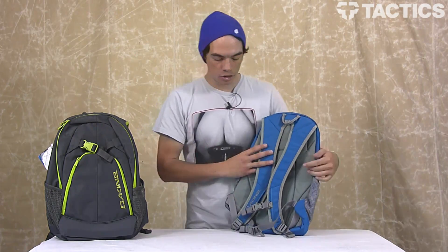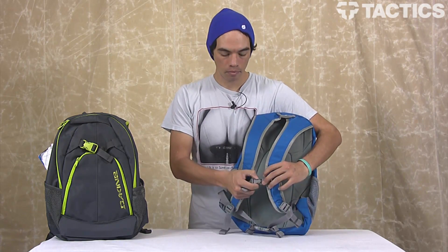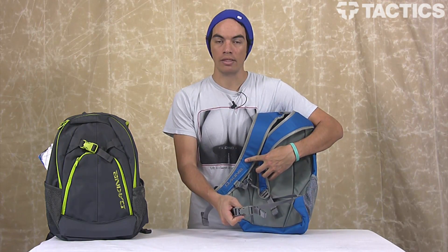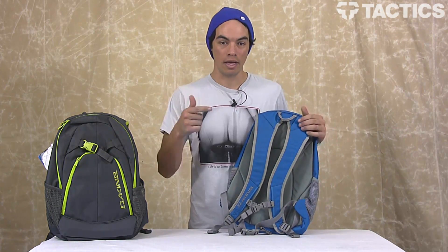On the back, you've got two harnesses — one for your shoulder straps. Buckle this across your chest to keep that backpack secure, and there's also one for your waist. So if you're running away from the cops and you don't want your backpack to fall off your shoulders or your waist, strap it all down and head for the hills.